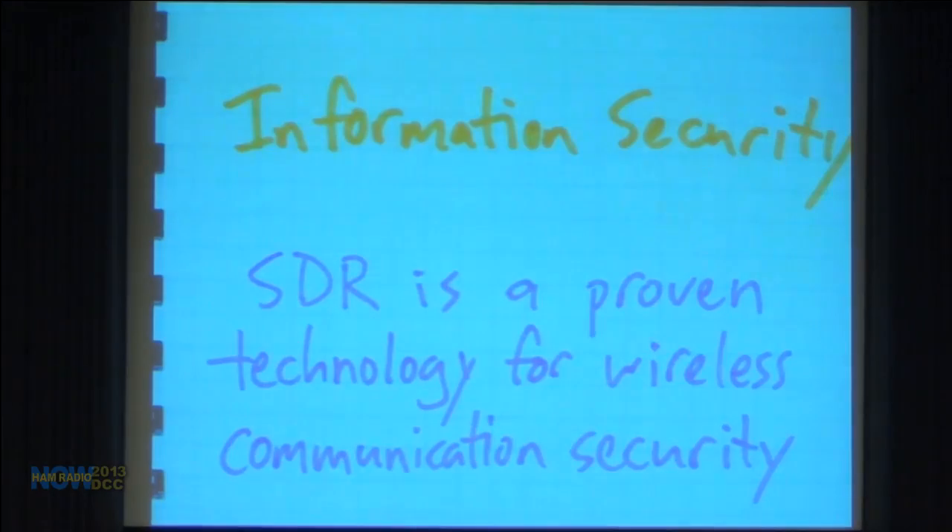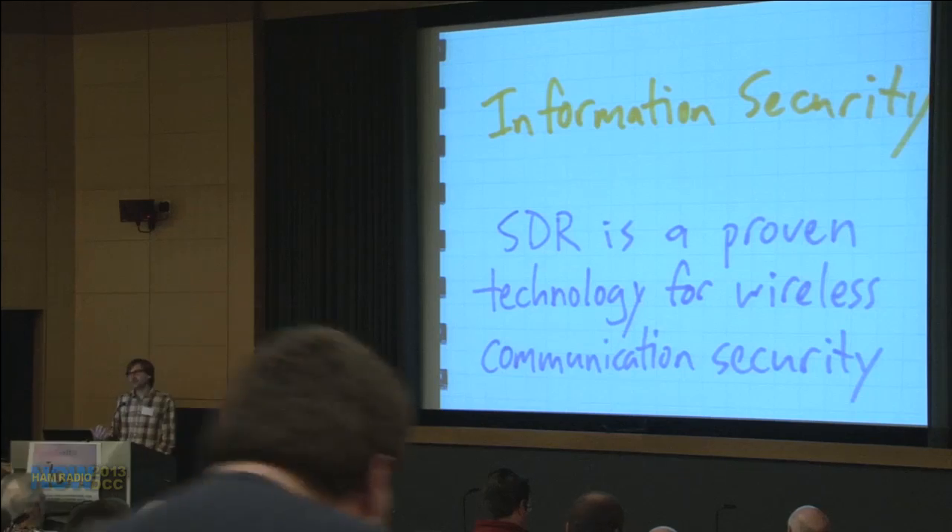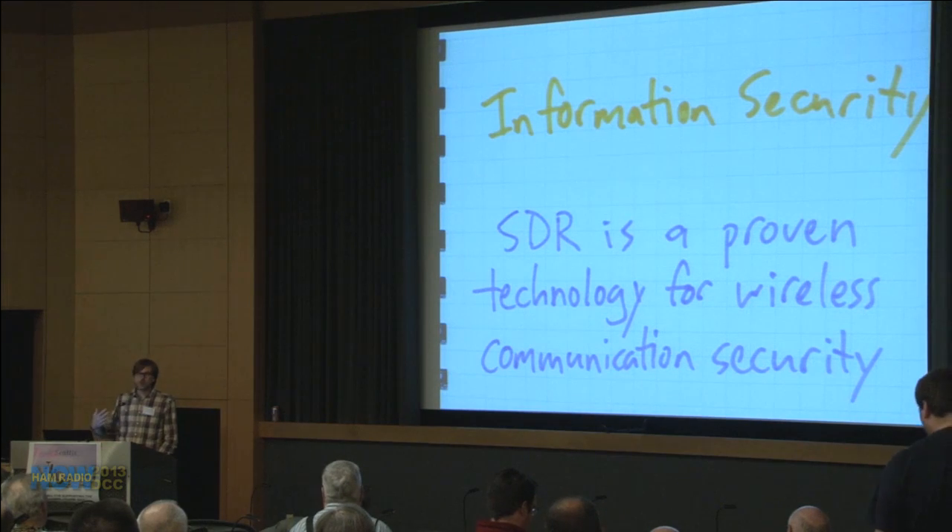These projects kind of led up to HackRF. Coming from the information security community, SDR is really a proven technology there. A lot of people do SDR work in academic environments working on next-generation stuff and consumer applications — cognitive radio, white spaces — but already for the last few years, software-defined radio has been an integral part of the wireless communication security field.